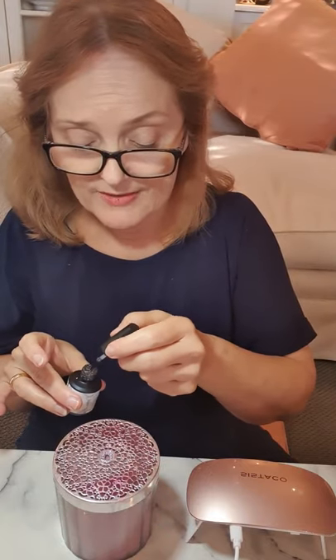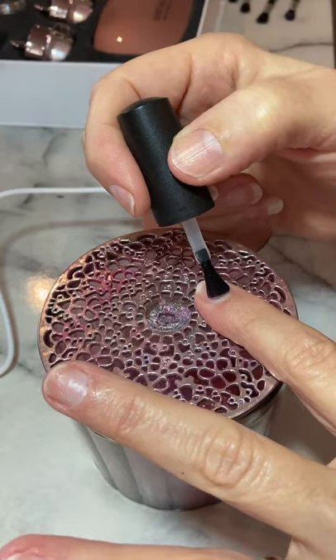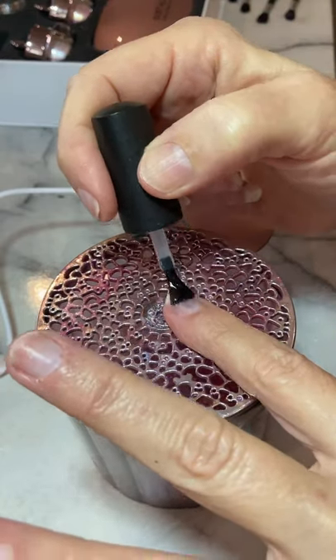I've already done one nail to show you — that is one of our new colors called Ophelia. We design the colors ourselves and regularly make new colors depending on what you're constantly asking us for.